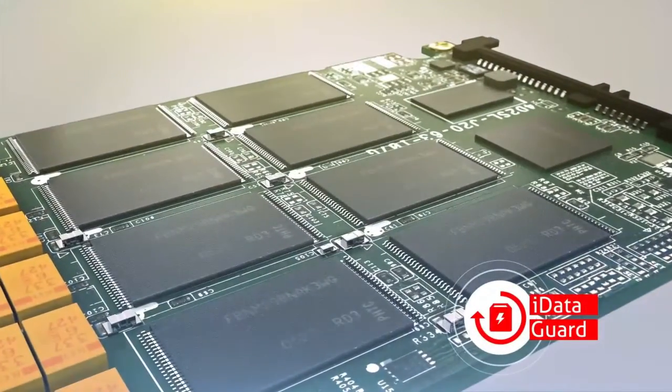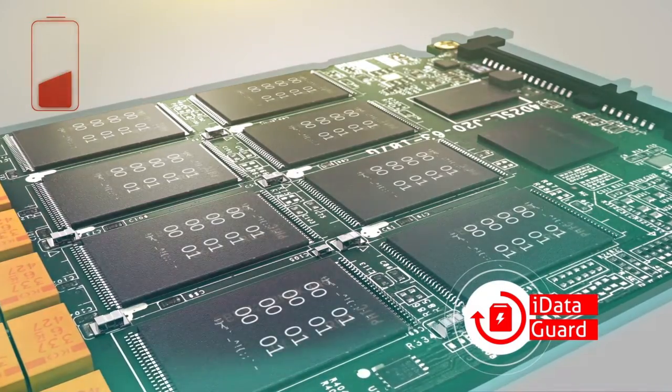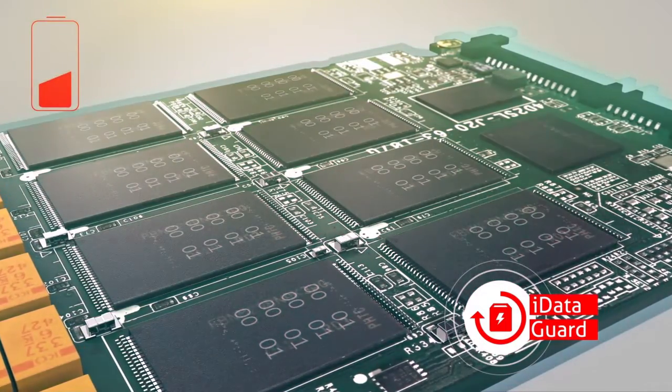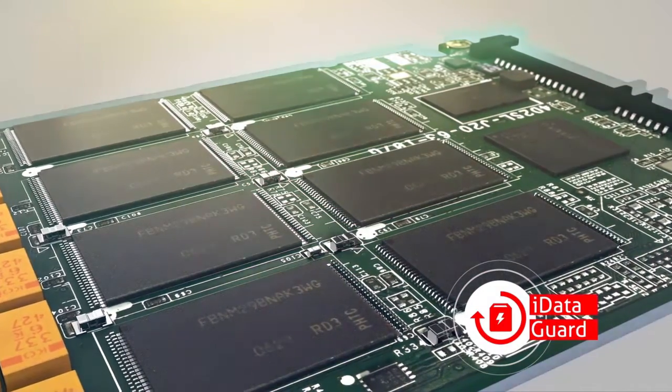iDataGuard technology causes the SSD to stop receiving data from the system and erases incomplete data, protecting saved data and avoiding data damage in NAND flash.